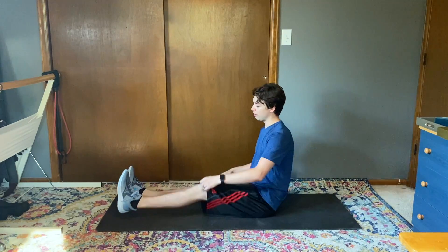Again, 30 seconds to a minute per stretch. So I normally like to stay sitting for most of it — we are cooling down after all.